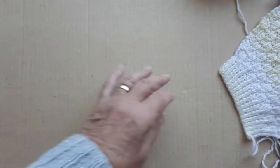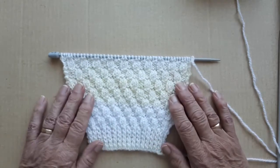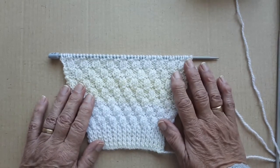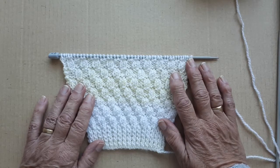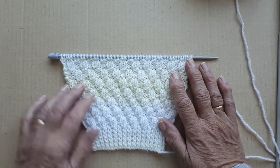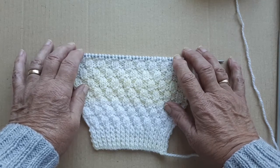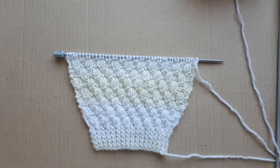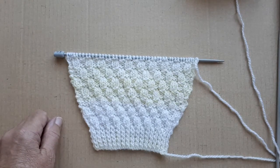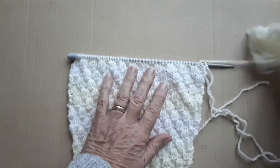I have one of the sleeves done there. When I get up to the armholes on this one, I'll show you how I'm doing the decreasing on this sleeve, because it's not decreasing on every other row from the armholes — it's a set number of rows: fourth row and then alternate rows. I'll come back and show you that when I get the sleeve up to the armholes.